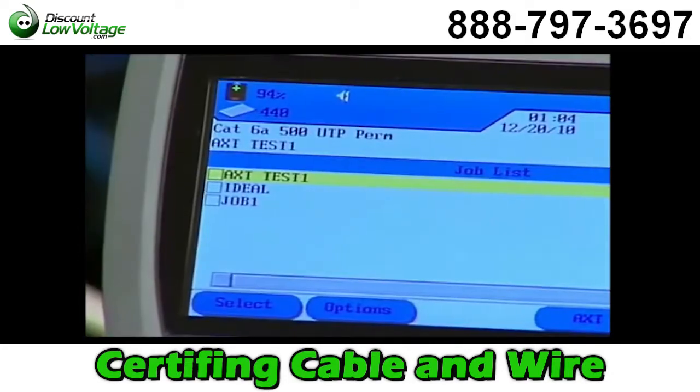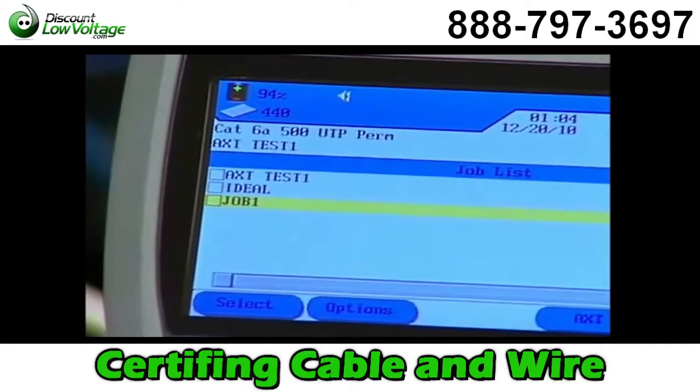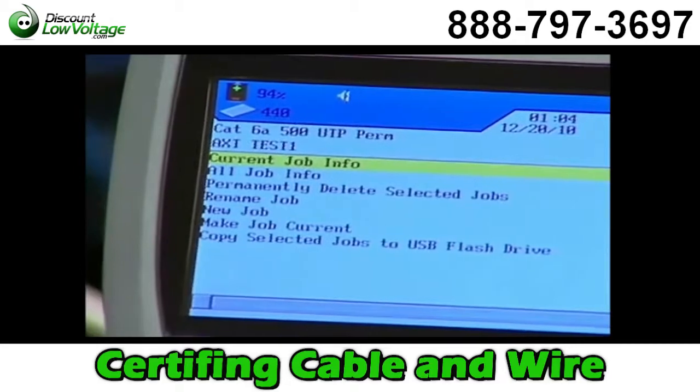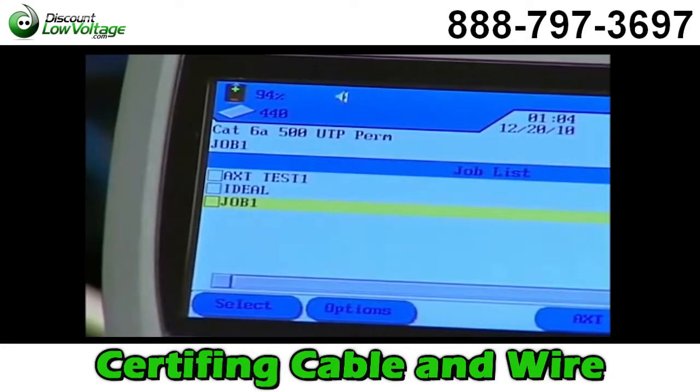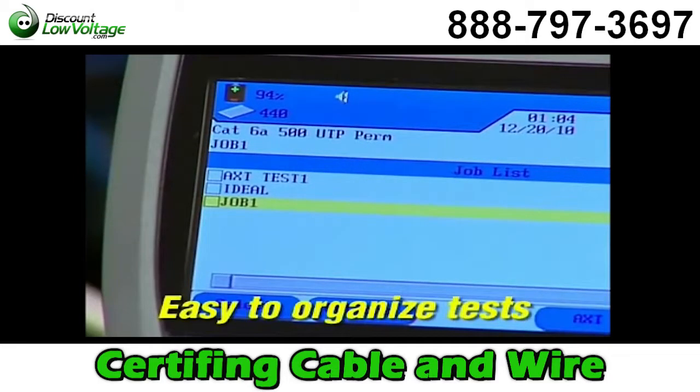To save tests to an existing job folder, highlight it by selecting F1 and then press F2 to go to the Options screen. Highlight Make Job Current and press Enter to select it. This feature allows tests to be easily organized by project, building, floor, telecom room, or whatever method works best for you.